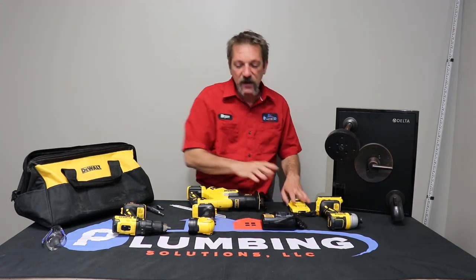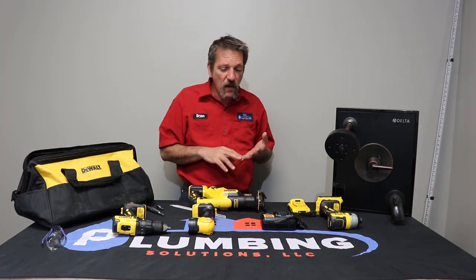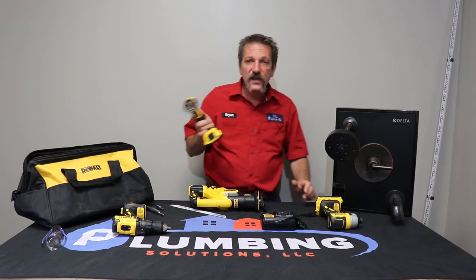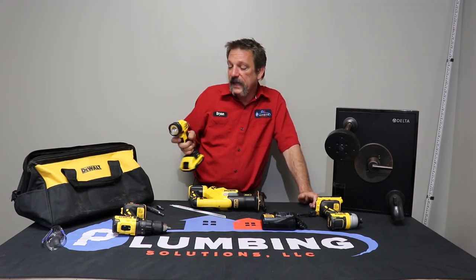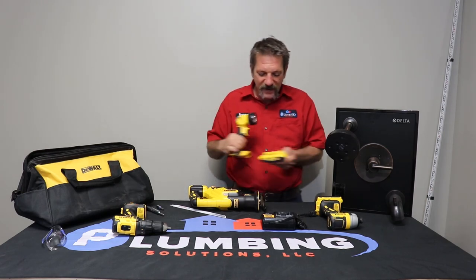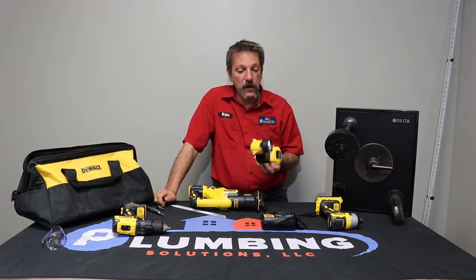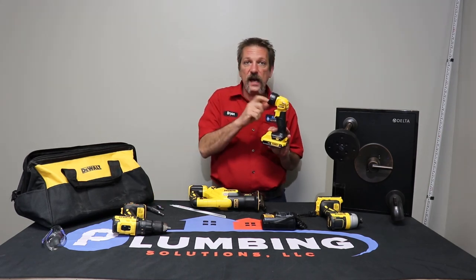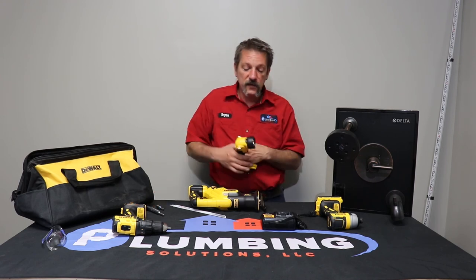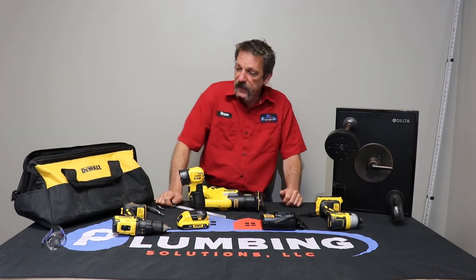Most of these kits are going to come with something special. I've seen kits that include radios or fans, but most are going to give you an extra treat — a flashlight. These are really simple LED flashlights that use your drill battery, and they last a long time. DeWalt used to make one with an incandescent bulb that would burn out, but the LED ones I've had for a while still work great and will probably outlast the batteries.